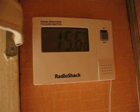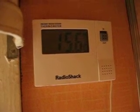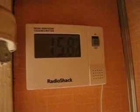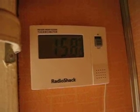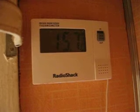This is my indoor outdoor thermometer. It says the temperature is 15.6 degrees. That would be pretty cold if that was Fahrenheit, but it's not Fahrenheit — it's Celsius.